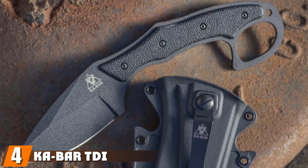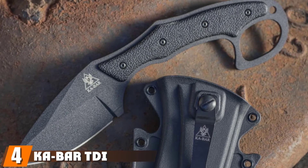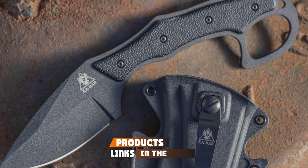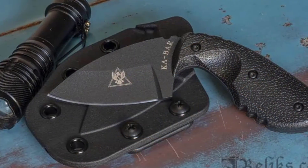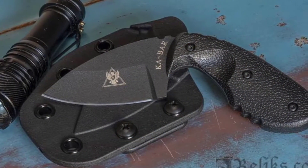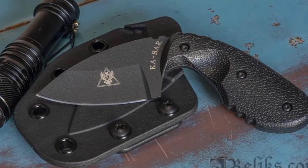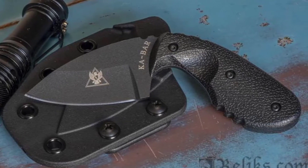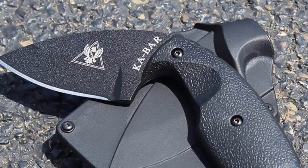Next at number four we have the Ka-Bar TDI Compact Knife — one of the most common self-defense knives carried by law enforcement. The grip of the knife makes it very secure in hand and very difficult for someone to dislodge. It is designed to be a weak-side knife, meaning it sits inside a sheath on your weak side.